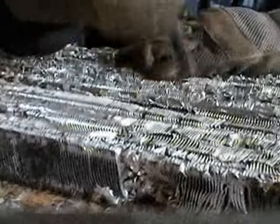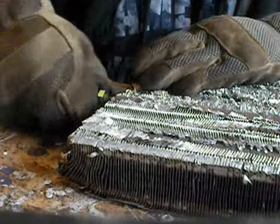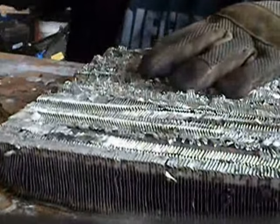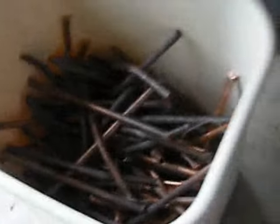Take your screwdriver, kind of wiggle it out — try to wiggle it around a little bit. And there you go, that's itself a nice piece of copper. Just bend it, break it, throw it into your bin or wherever you're keeping that. And it's as easy as that.